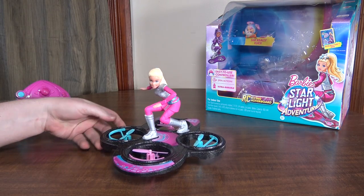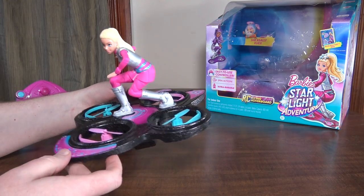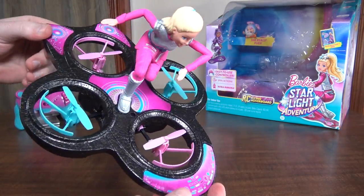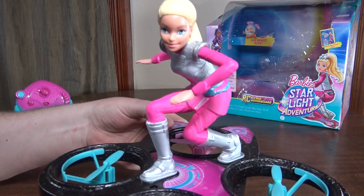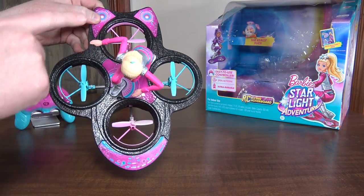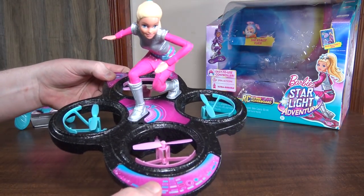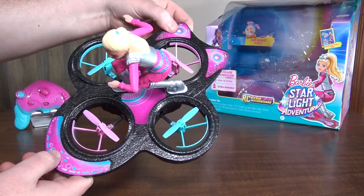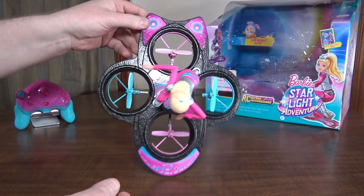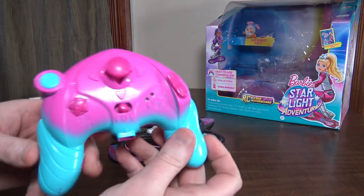I thought it'd be kind of interesting to review something for the girls since I've never really done a girl-oriented RC before. This is basically a quadcopter designed like a hoverboard with a foam Barbie figure on it. It's laid out in the plus configuration, so the two pink props are your forward and backward, and the blue props are left and right. It flies straight forward, whereas quads usually have an X orientation with two props flying forward, which gives it more of a hoverboard or surfboard look.